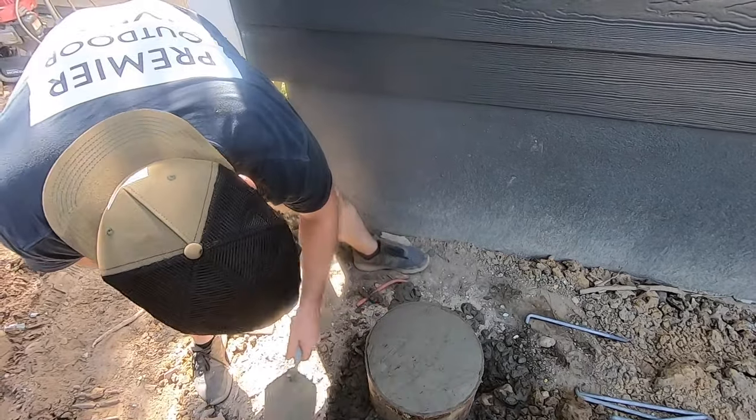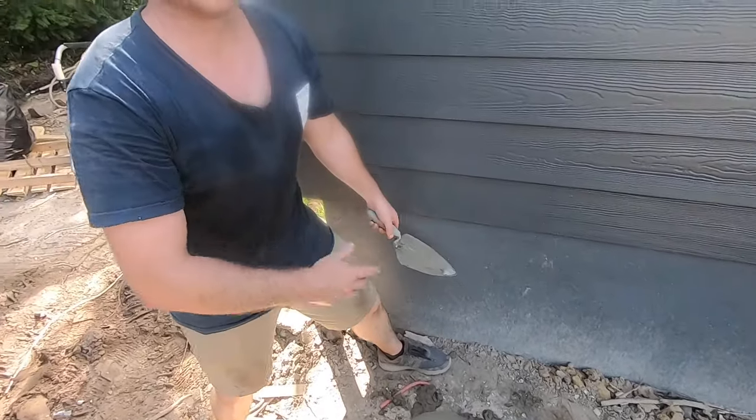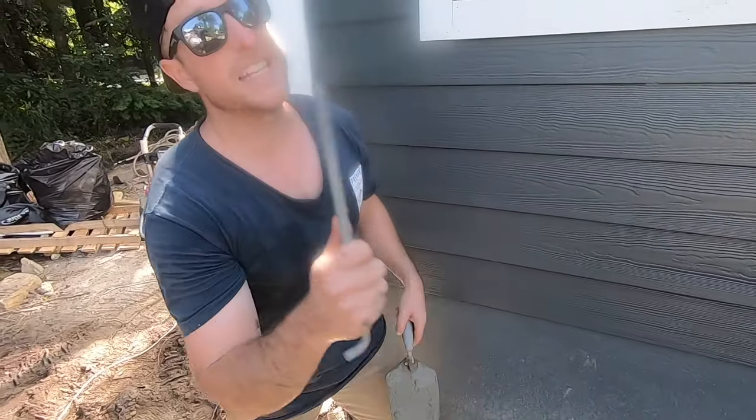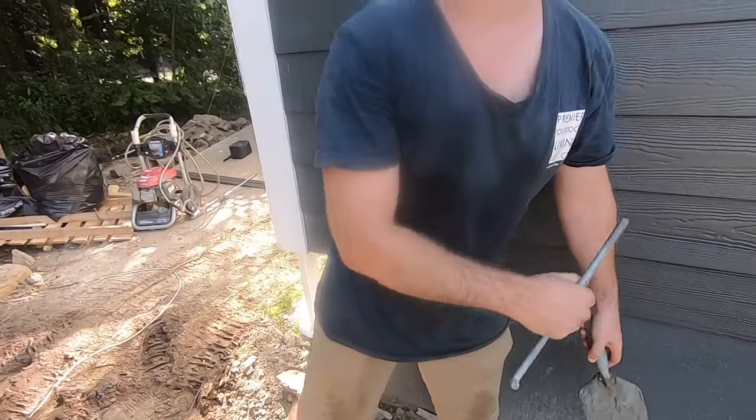We'll measure out from the house, snap a line, and we'll pop these anchor bolts in there to connect our beam connectors tomorrow. That's it for today — we got the footings wrapped up, concrete is in, it will be curing tonight. Tomorrow we can start framing this bad boy.